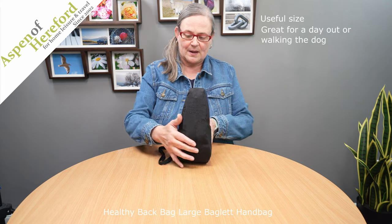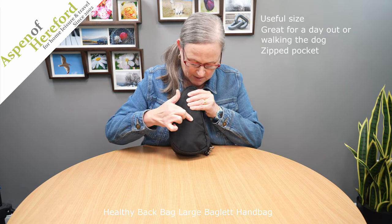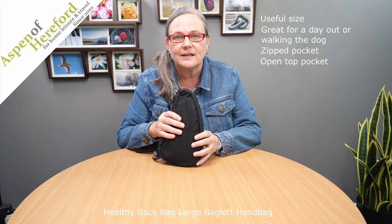On the outside of the bag on this side we will find a zipped pocket here, which is nicely tucked behind a little raised lip. And if we look on the other side we've got an open top pocket which is perfect for a handkerchief.